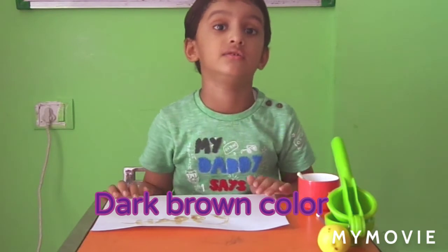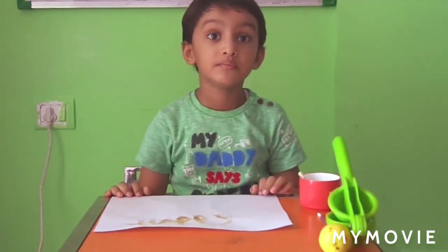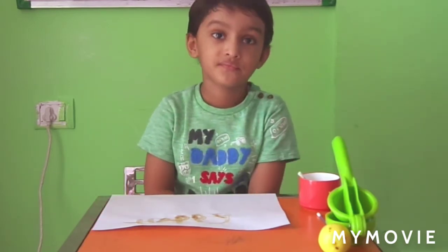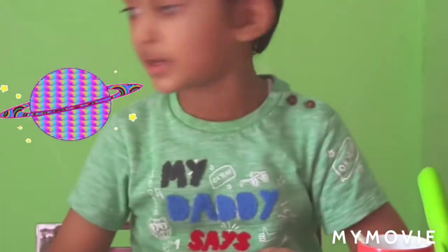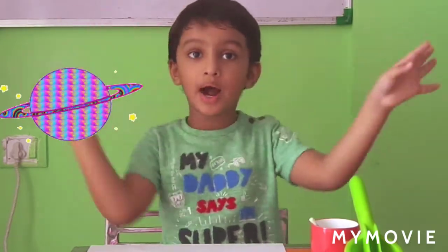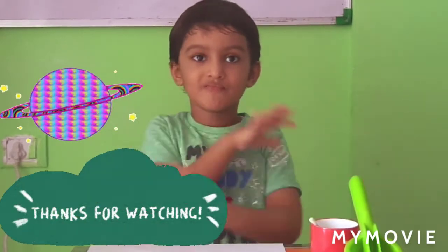Yes, you can also do this science experiment at your home. Do you remember? Just hold the iron handle carefully. Enjoy this video. Bye bye!